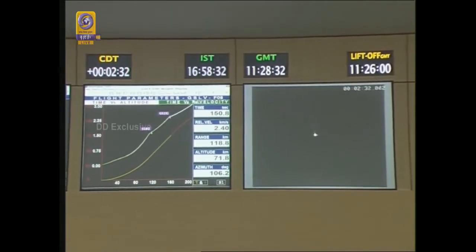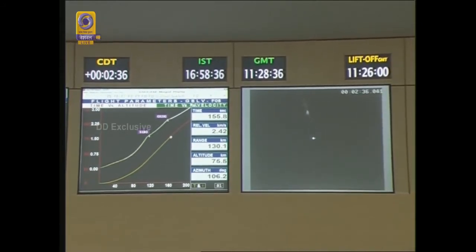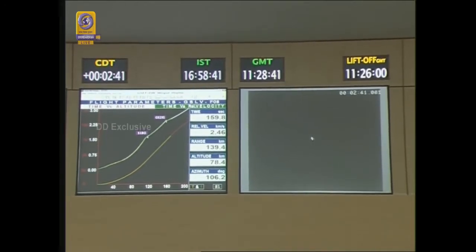The L40 engine has been shut off at 149 seconds. The second stage has been ignited and the first stage operation successfully completed at 152 seconds.